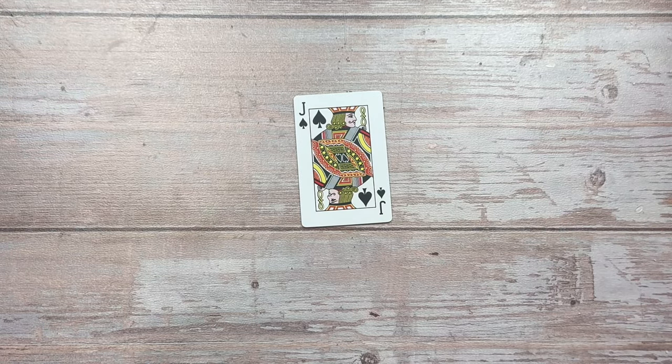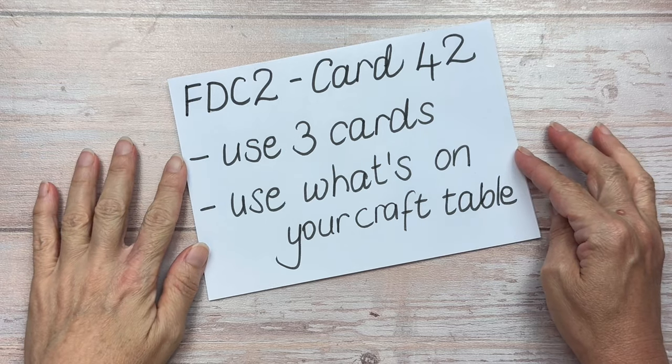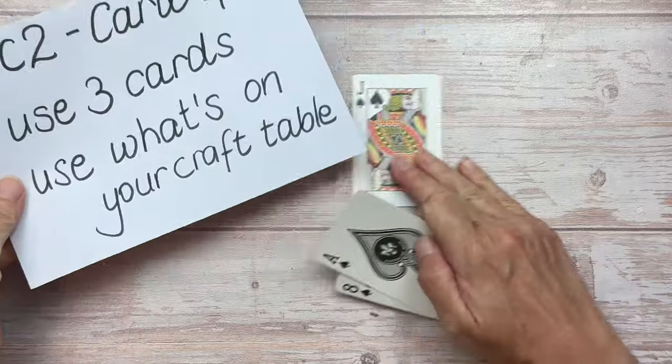Hi crafty friends, Shana from Chinooki Art. This is card number 42 in Full Deck Challenge 2. The prompts are use three cards and use what's on your craft table.